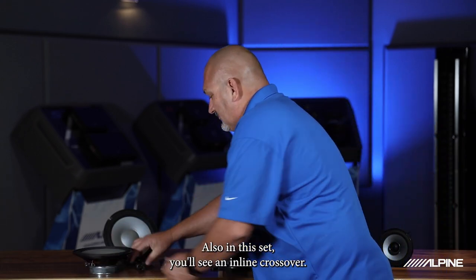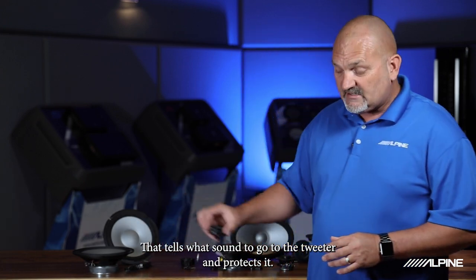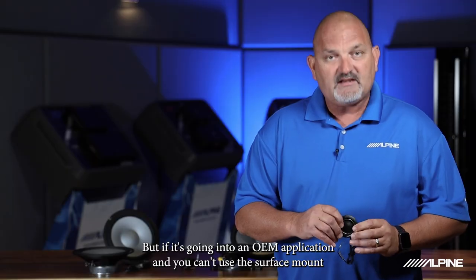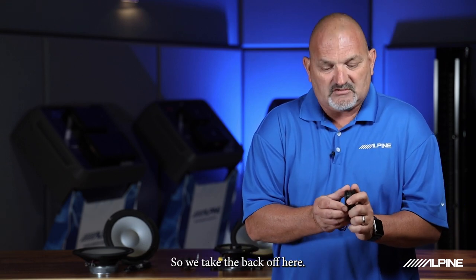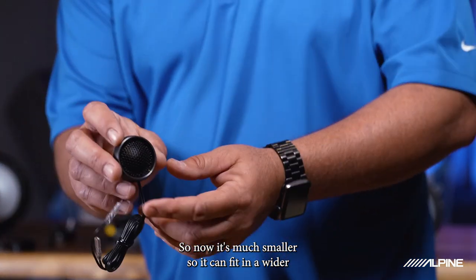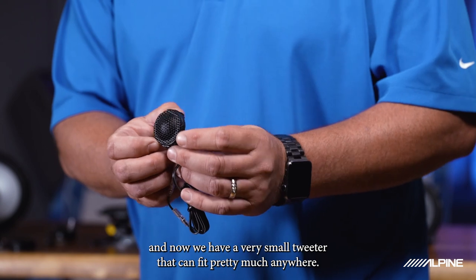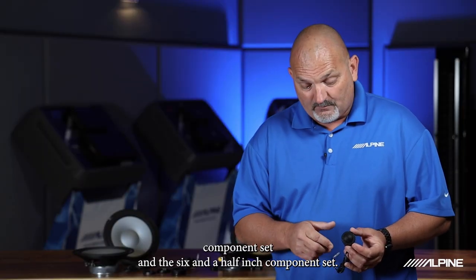Also in this set you'll see an inline crossover, which goes in line with the tweeter — very easy installation. That's your crossover that tells what sound to go to the tweeter and protects it. This is the tweeter that comes in our 8-inch component set and our 6.5-inch component set. It's a swivel tweeter within the housing. But if it's going into an OEM application and you can't use the surface mount, it can actually break down — we take the back off, pop the tweeter out of the housing, and now it's much smaller so it can fit in a wider range of OEM applications behind the factory grille. If you need it even smaller, just turn counterclockwise, take the ring off, and now you have a very small tweeter that can fit pretty much anywhere.